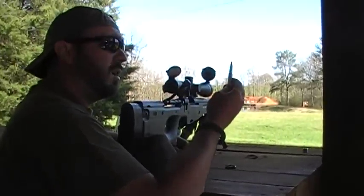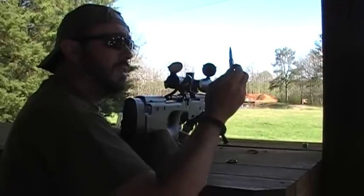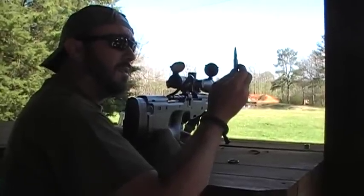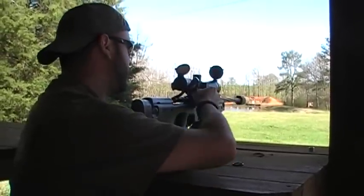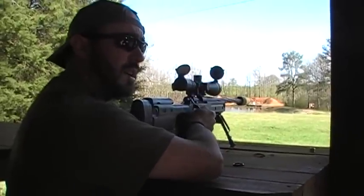This is a 155 grain Berger bullet, shooting at 100 yards. It's traveling out of the barrel at 3050 feet per second. With the suppressor, this is supersonic ammo.